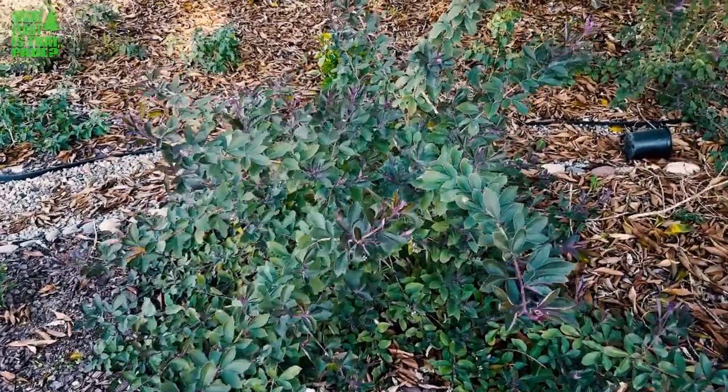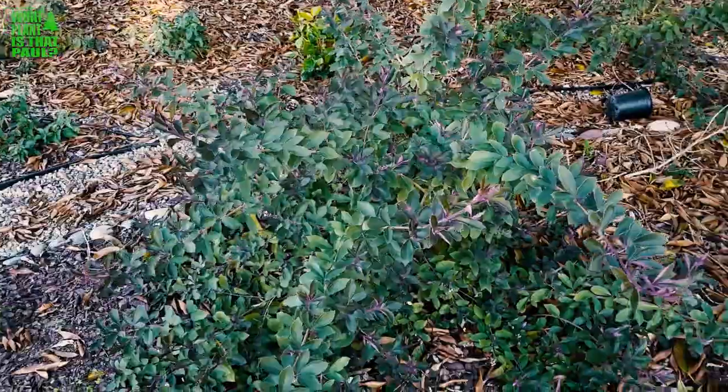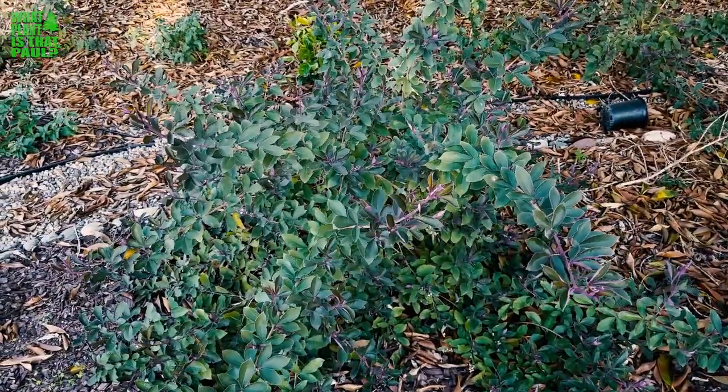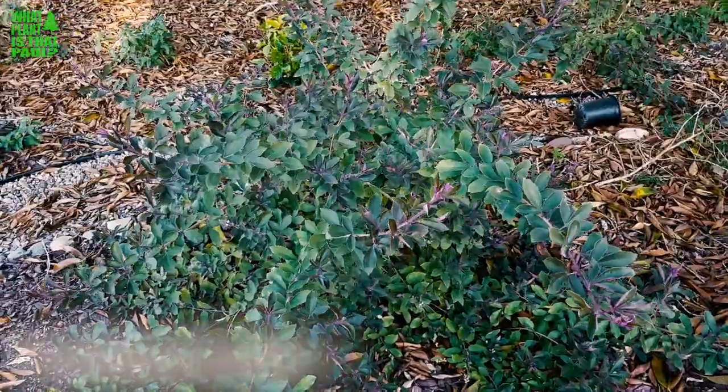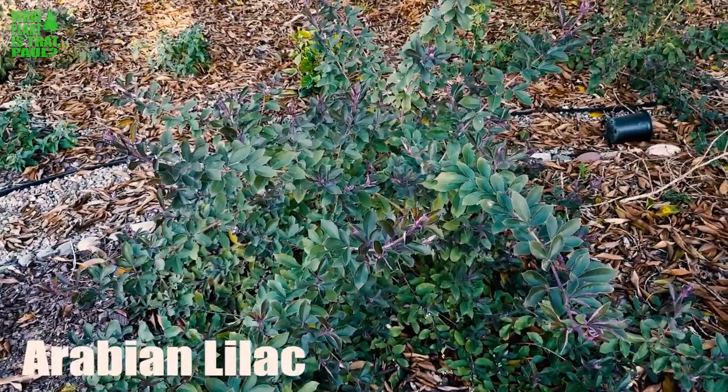Hey, what's up guys, this is Scott from 'What Plant Is That' and today I wanted to share a plant that I have in my yard called Arabian lilac. This is kind of an in-between type of plant.